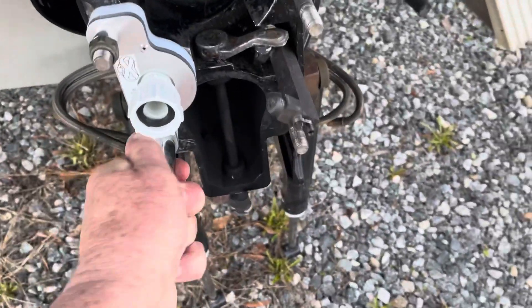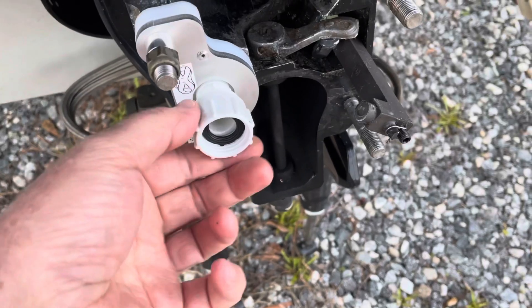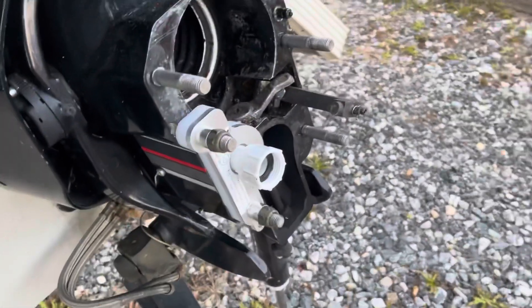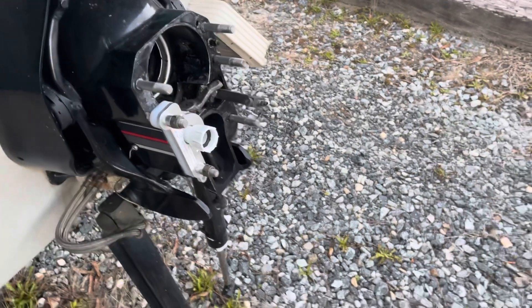Then it's on. You then attach your water hose to the swivel joint. You can even attach the water hose before or after you install it — it doesn't matter since it swivels. And that's it. Once it's installed, you just turn the water on, crank up your engine, and run it. It works without any effort.